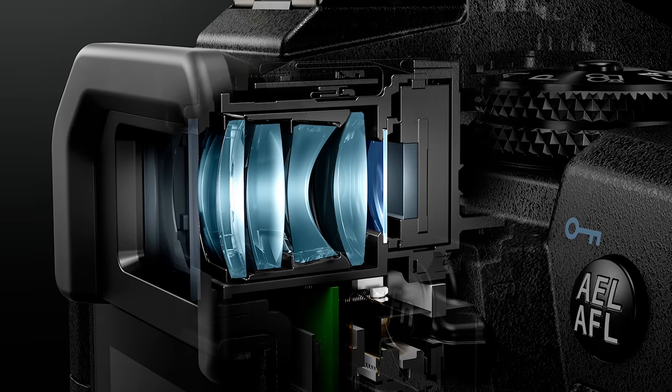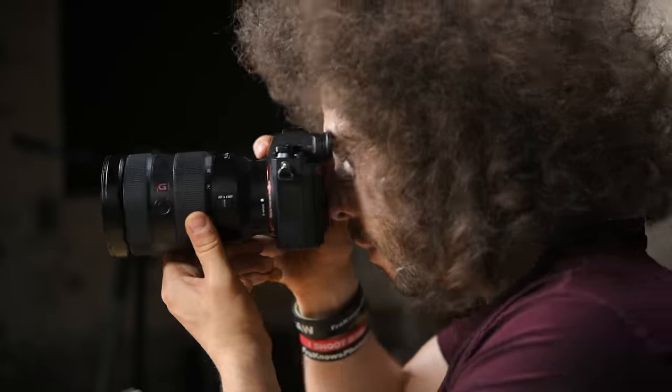It's not an OLED display — it's a 2.36 million dot LCD. It is old technology; maybe four years ago it was a good LCD inside the viewfinder, but when you look through you literally see the lines of the LCD screen. The blacks in the viewfinder look like light brown, just washed out. Comparing it to any of the newer EVFs in mirrorless cameras today, this is the worst one out there.